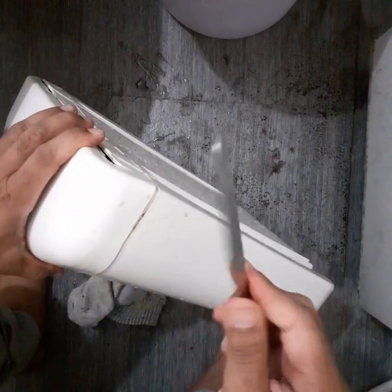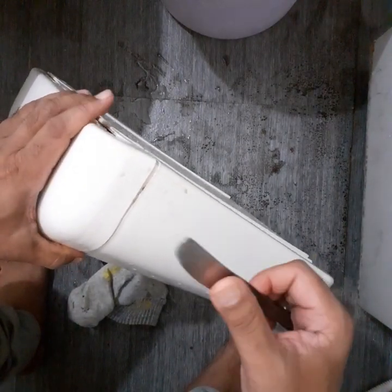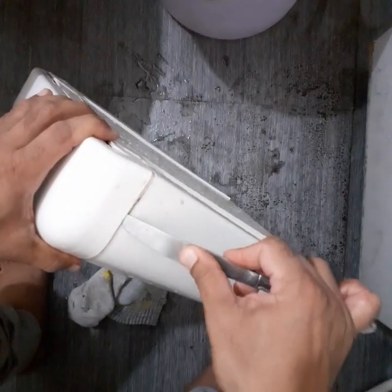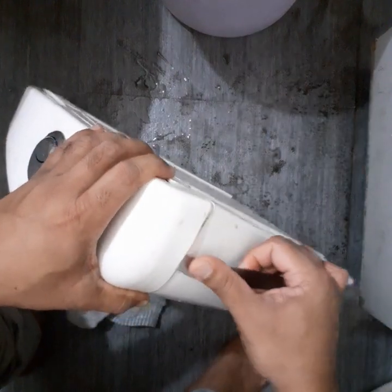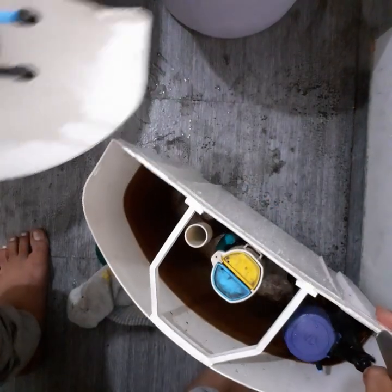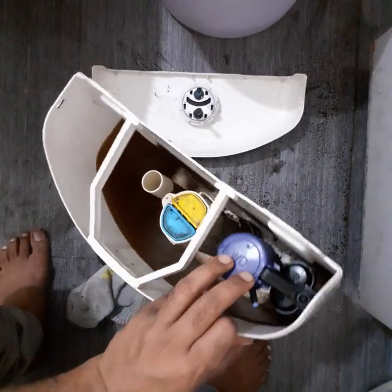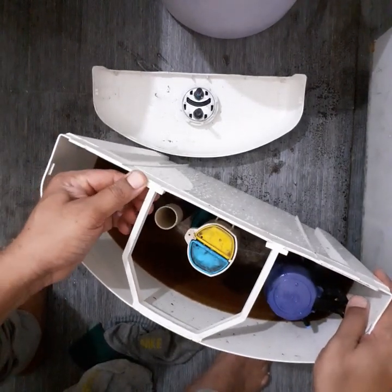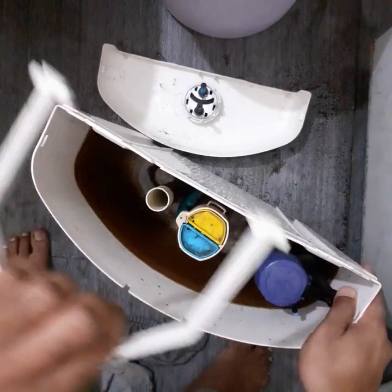Take a table knife or a plastic one — don't take a sharp one. We just have to push it from here. Be careful. We have to push it downwards and there will be a lock here. Just push it so that it will come out. Place it on one of the sides.